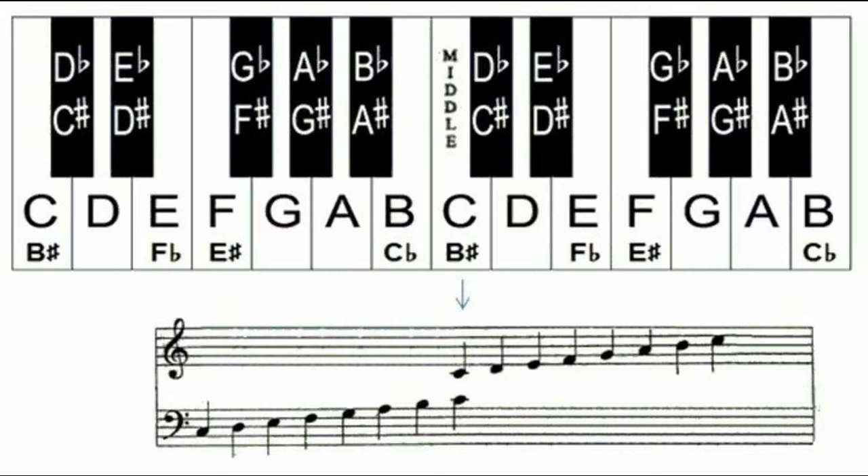You'll notice that all the black keys and some of the white keys have multiple names. That might seem kind of dumb, but it helps immensely when we're reading music or doing music theory.